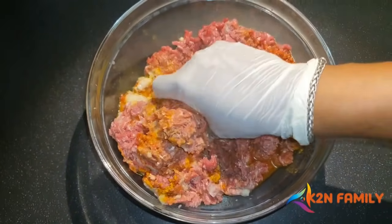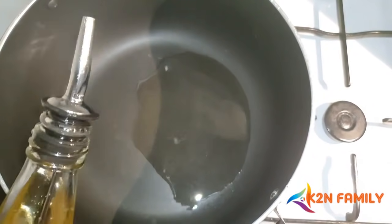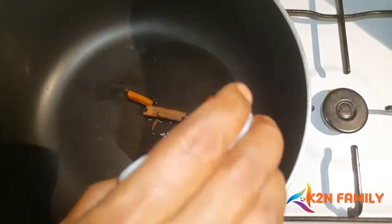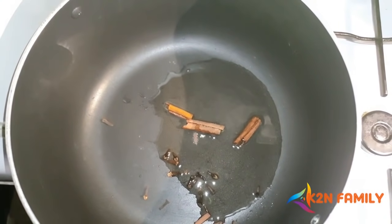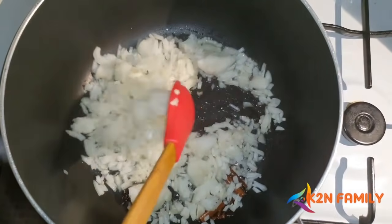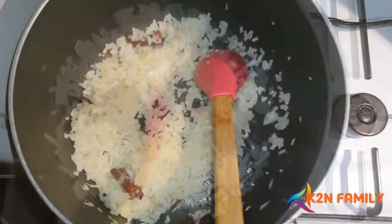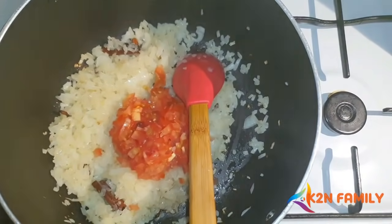Use about four to five teaspoons of oil. Once the oil is heated, add the cinnamon sticks and cloves to roast. Once roasted, add the finely chopped onions and sauté well until they are medium done.